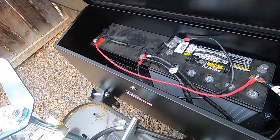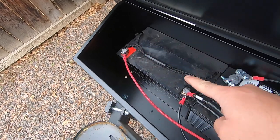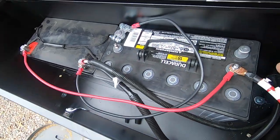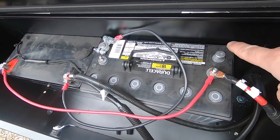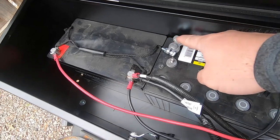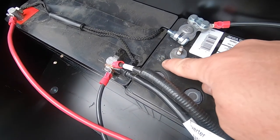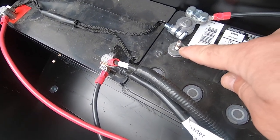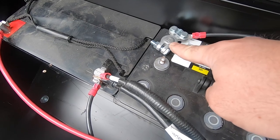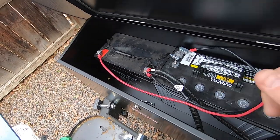Learn from my mistakes — hook up your batteries properly. This battery in particular is not labeled very well. One shows red and black for positive and negative clearly, but the other just has a tiny stamped 'positive' and a tiny stamped 'negative.' If you hook it up wrong you might start a fire. There's a little melt spot right there and I screwed up the screw terminal, so I had to go get a post terminal at the auto parts store. The battery is now connected properly.